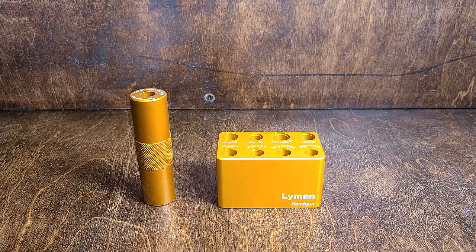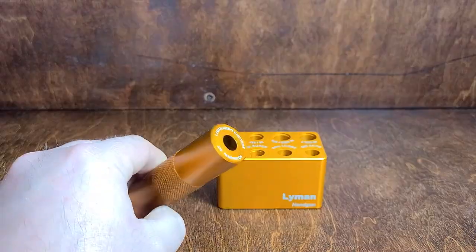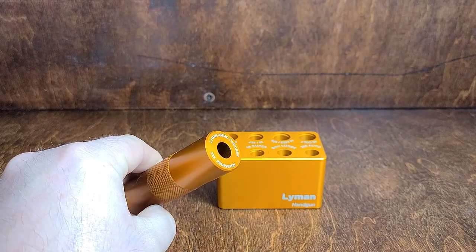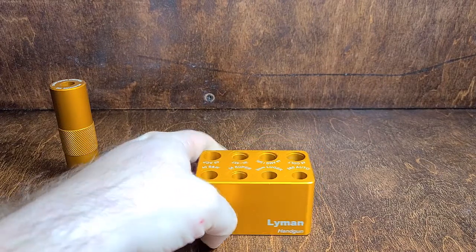Something you can do — and really you need to do this if you're going to load up any quantity of ammunition — you need a case gauge. We've got one here. Both of these are Lyman: this is a .223 case gauge and this is a handgun case gauge.